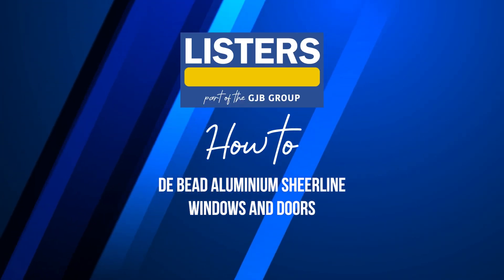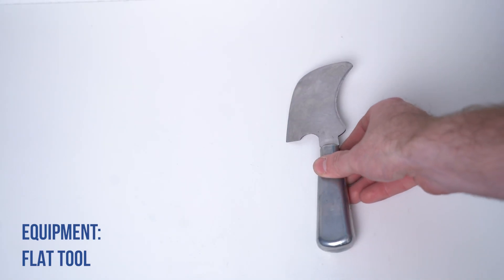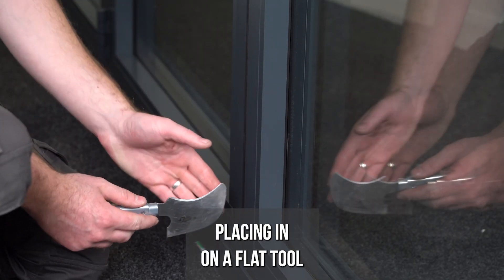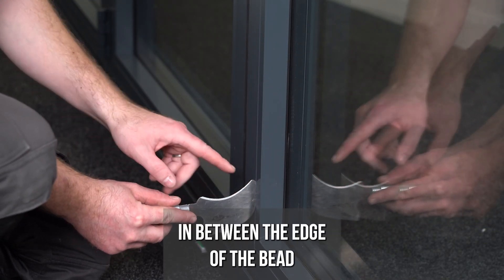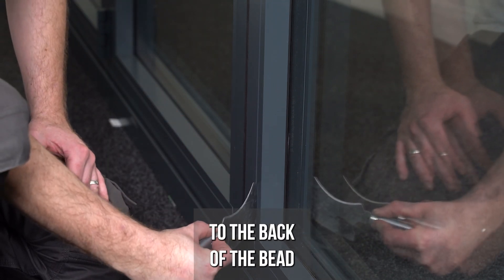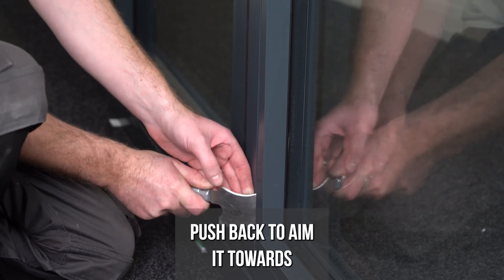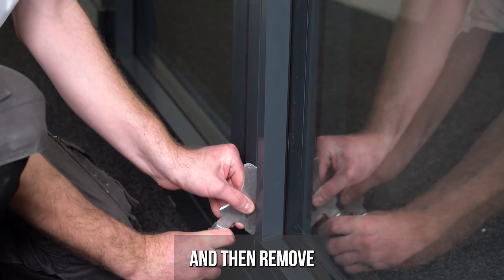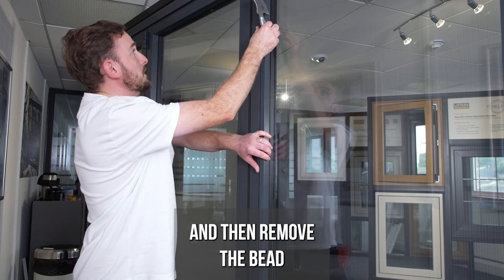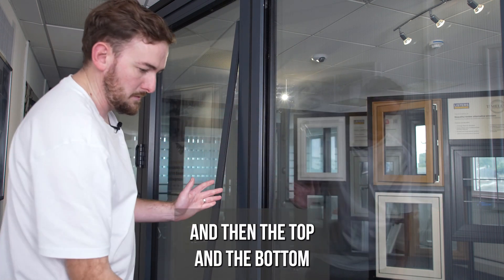How to de-bead aluminium shearline windows and doors. Place a flat tool in between the edge of the bead, and angle away from the glass toward the back of the bead. You may need to give it a little wiggle. Push back and aim the tool toward the glass again, then remove the tool all the way up and remove the bead. Do this for both sides, then the top and the bottom.